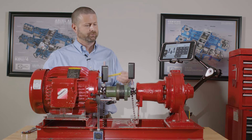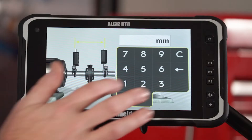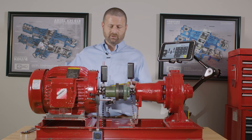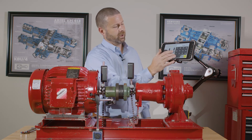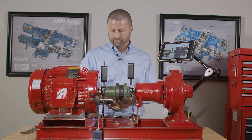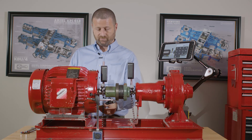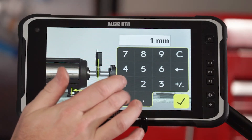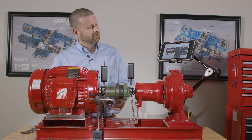The first thing we'll do is measure the dimensions of the machine. The distance is 160. From the M sensor to the center of the coupling is 100. The M sensor is the sensor on the movable machine. From it to the front feet of the motor is 100 millimeters, and from front feet to rear feet is 180.